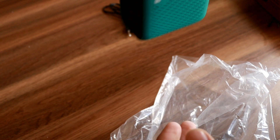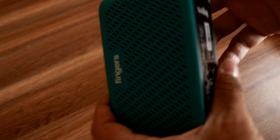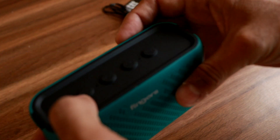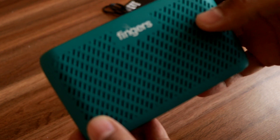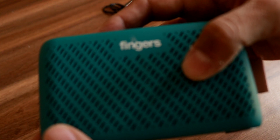So it has a nice build. Let me see if it has battery to power on. This is the power on button. Okay, it's on Bluetooth mode. I'm going to try the FM mode and see if it works.